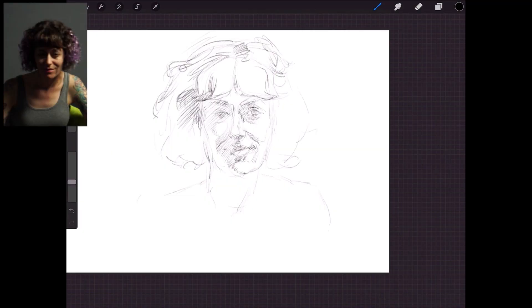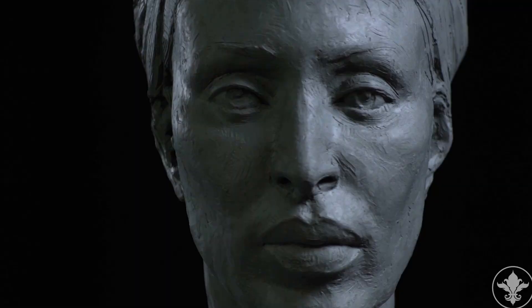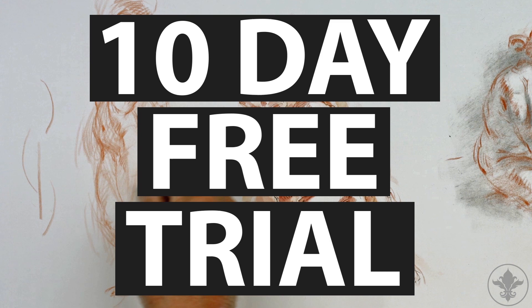We've just launched a totally redesigned website that makes accessing our amazing library of master art instruction easier than ever before. Join us today and get your first 10 days free. So what are you waiting for? Get 10 days free at nma.art today.